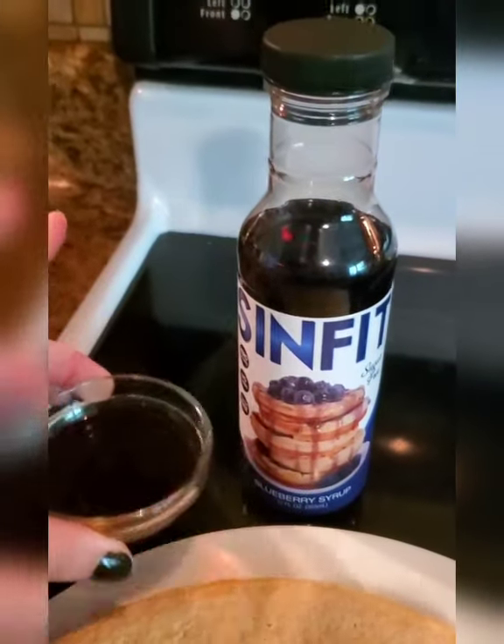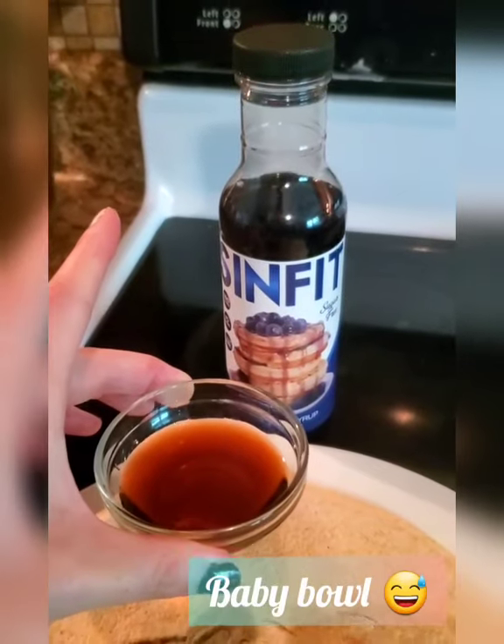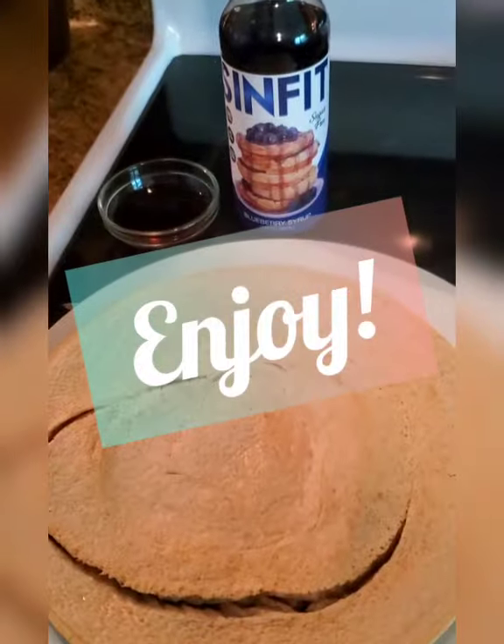Just to make sure I'm not using too much, pour it into a little bowl — I'd call it a ramekin, that is not a ramekin — a little bowl, a baby bowl. And enjoy!